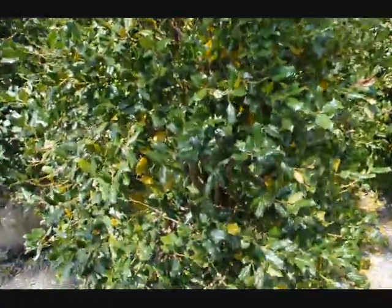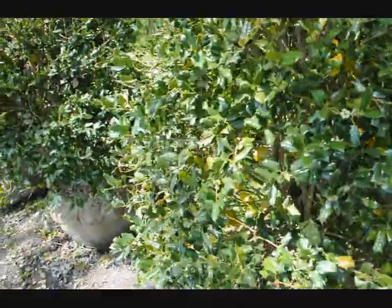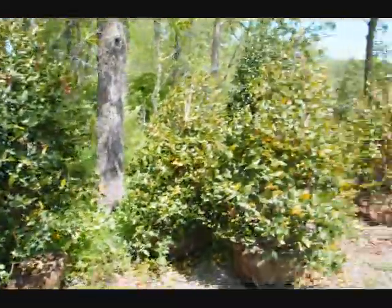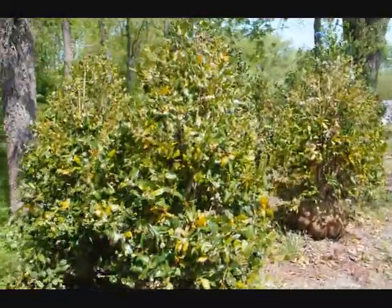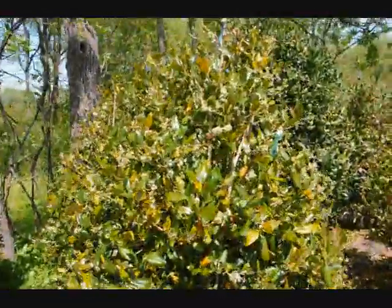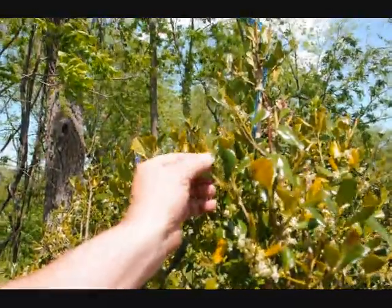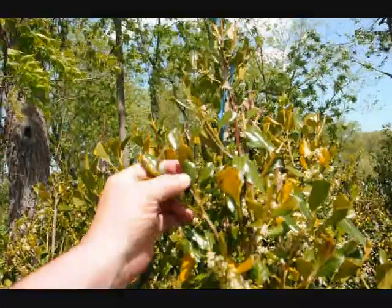If it happened to me and I bought the trees, I would worry too. But it is normal. As you can see, from tree to tree it will vary. But the thing you look at is the new growth coming on — does the tree have new growth? And these do.